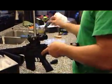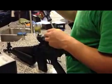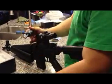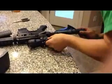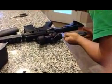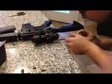So now what I'm going to do, I'm going to take it apart to fix this.